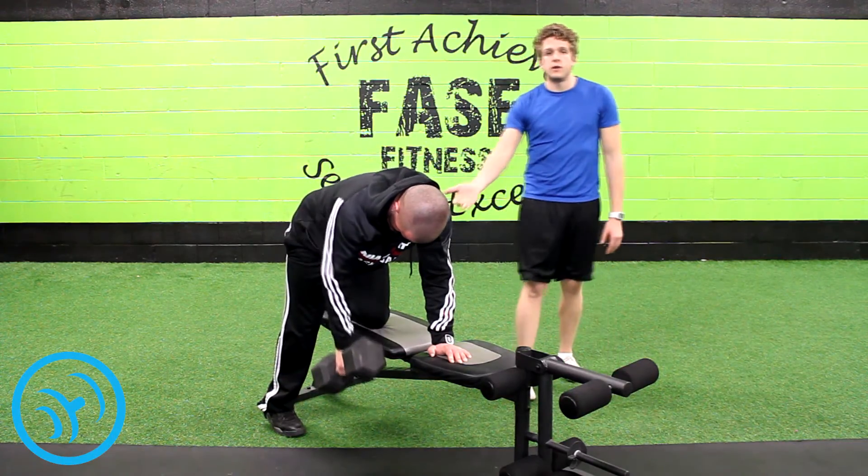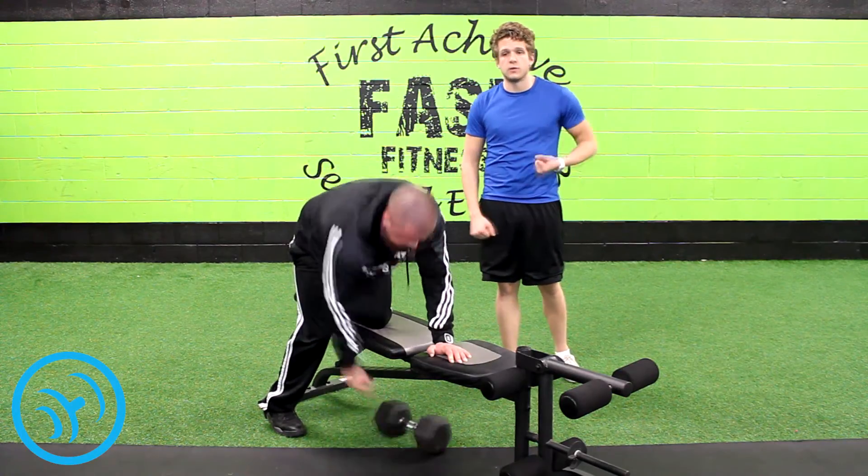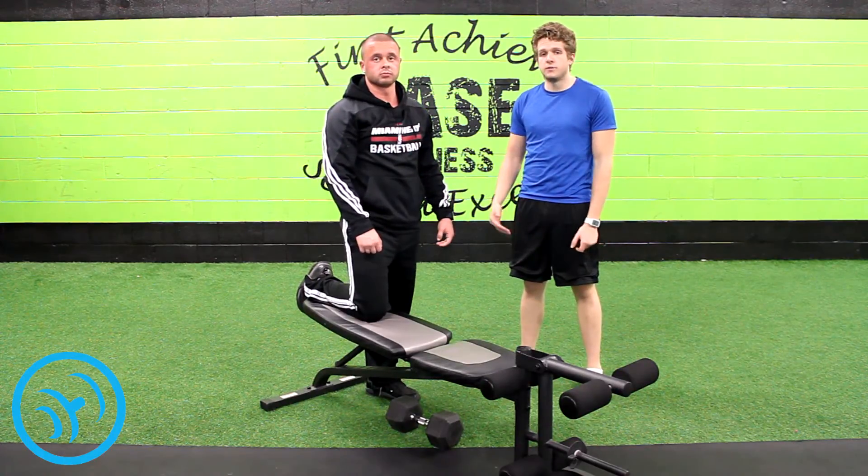Once you've finished the rep range that you want to accomplish on one arm, then you turn around and switch arms so that you can work on the other one and be balanced with your exercise. Thanks for checking out the bent over rows. This is yourfitnessdaily.